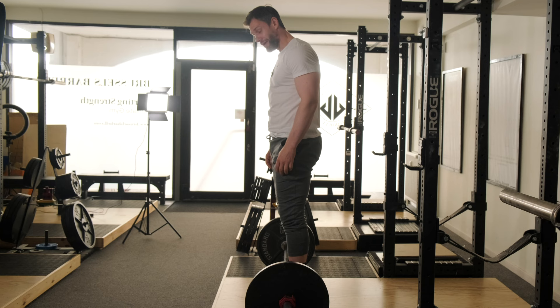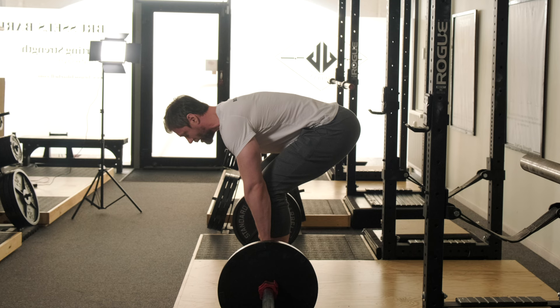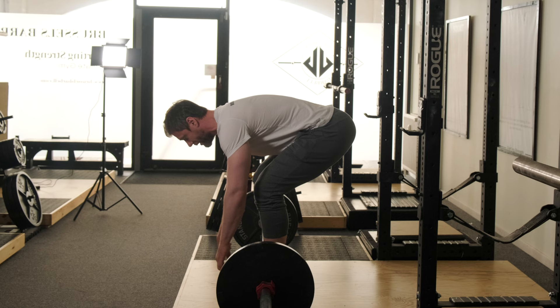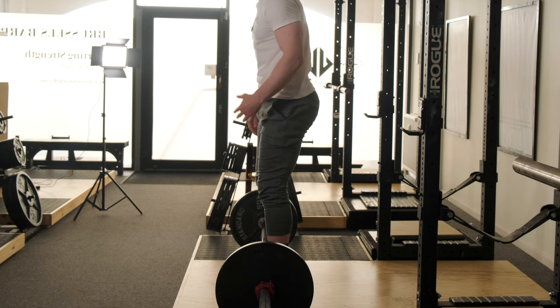So in a correct deadlift, when I set up shins to bar, you're going to notice that my shoulders are slightly out in front of the bar and my arms are angled back. This is the best angle for the lats for their attachment on the humerus to apply force to pull that barbell back. If I let the arms go, they're going to want to hang plumb or straight up and down. In the deadlift, we're not going to pull the bar if it's way out in front of me, certainly with heavier weights. So in this position, I have to think about getting the lats tight to keep that barbell glued to my shins.